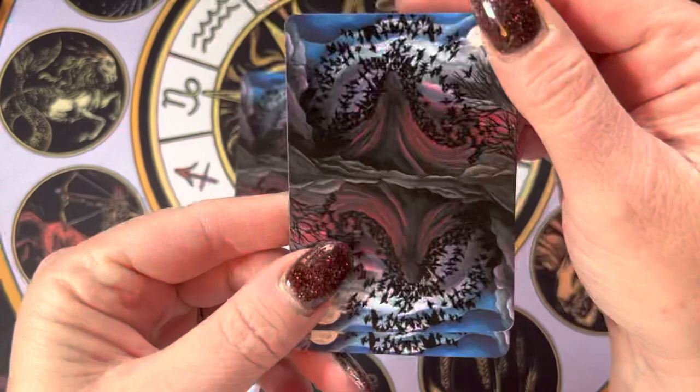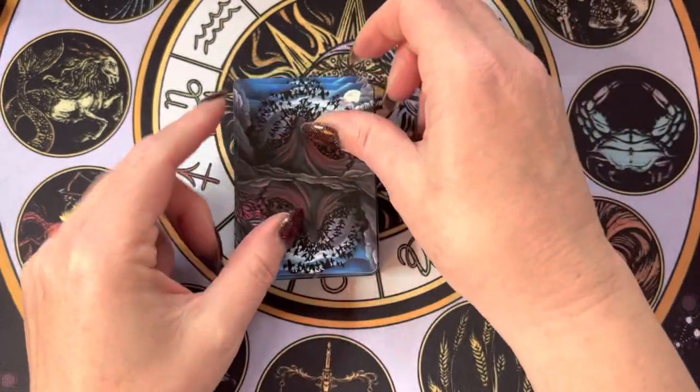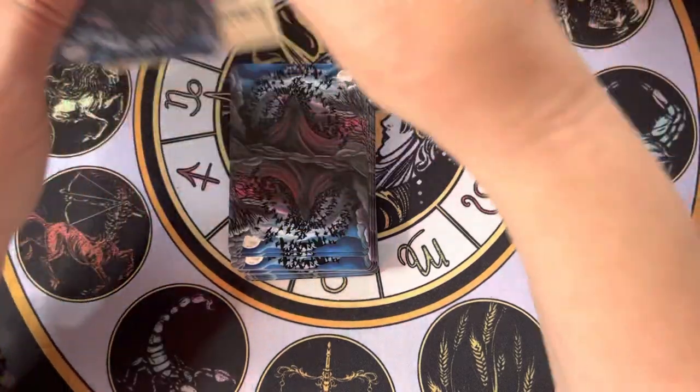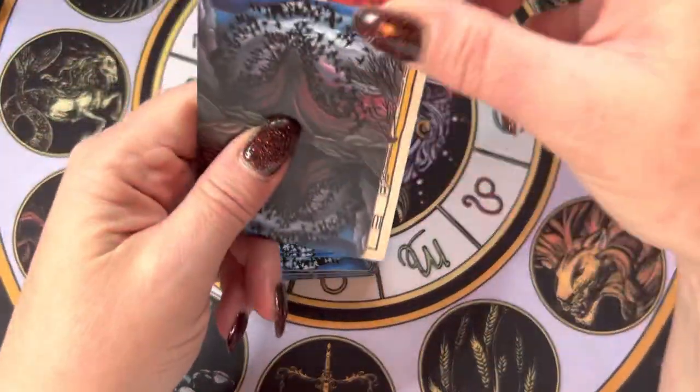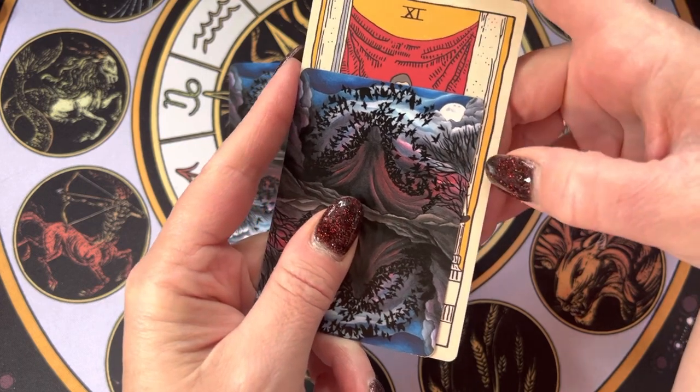Look how beautiful these backs are — so pretty. This is a smaller deck. I feel like it's a bridge size, maybe, so it's a good deal shorter than standard tarot and a little bit more narrow.